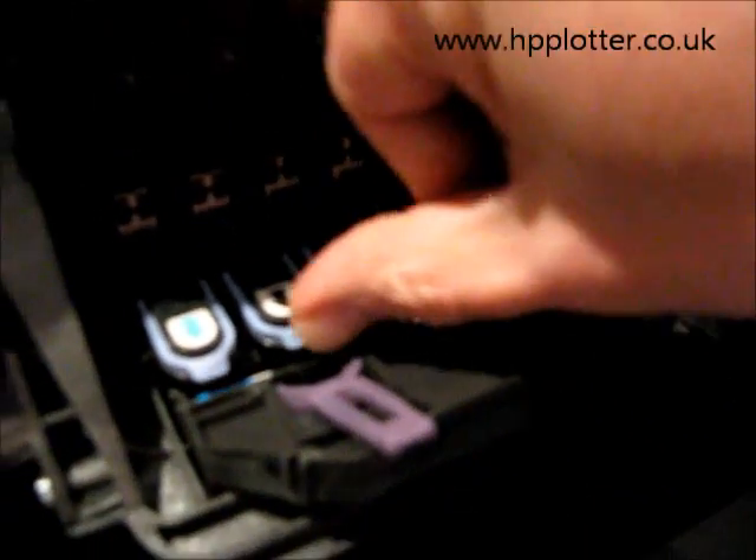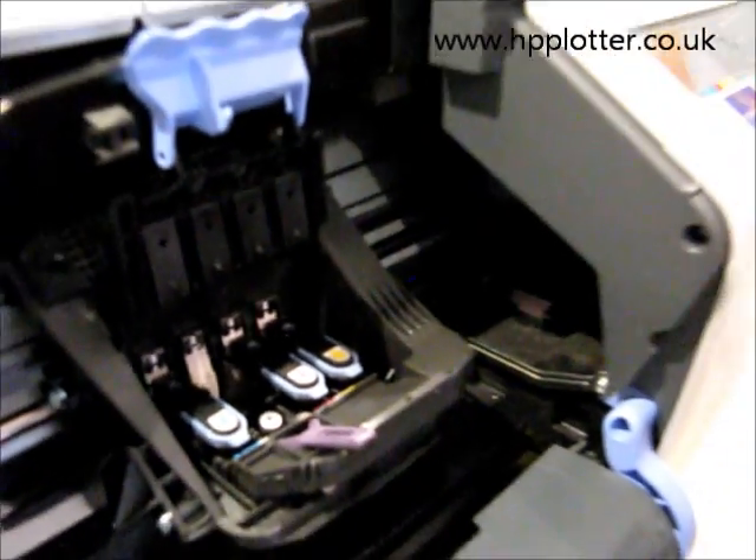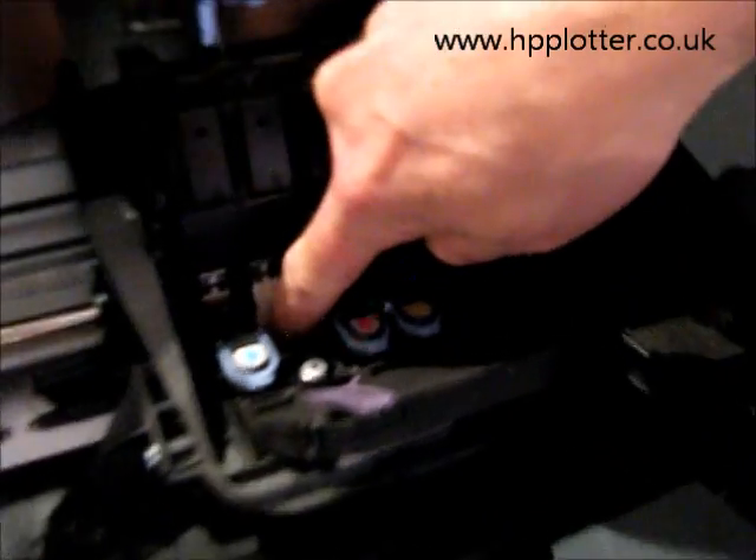All you need to do is remove the print head that's causing you the problem. Get your new print head and check that the contacts on the carriage are nice and clean — not covered in ink. That one has got a bit of ink on there, so clean it off with a lint-free cloth.